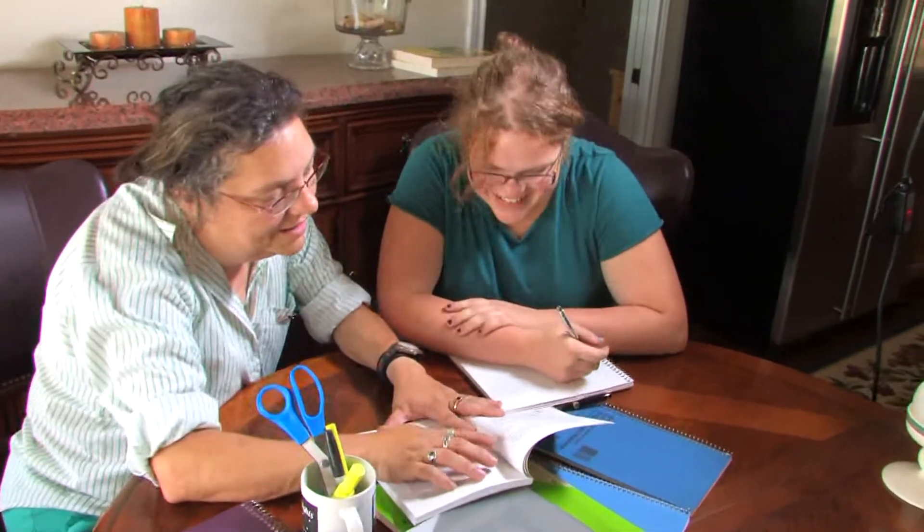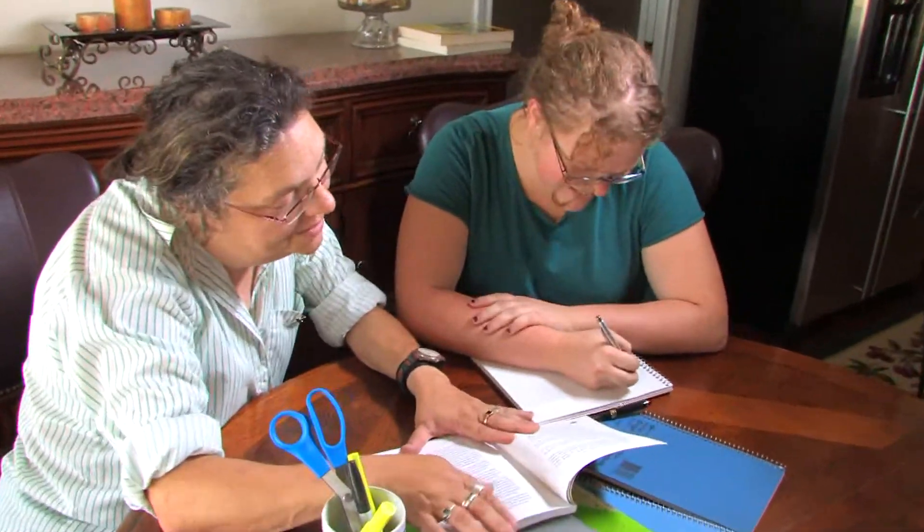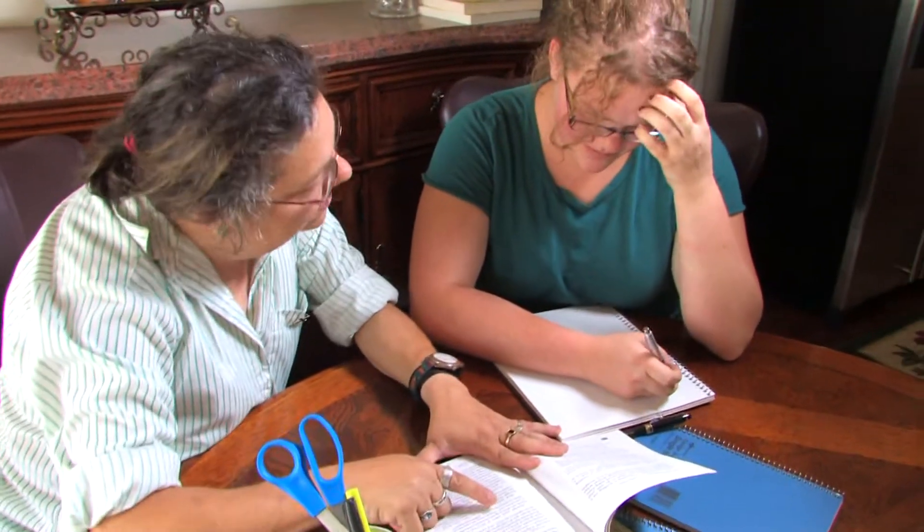It is a good idea to set aside two or three hours a day, no more than four, to do academic work if that is your plan, if you are schooling at home. Remember that schools where they are eight hours are full of things that you don't have to do.